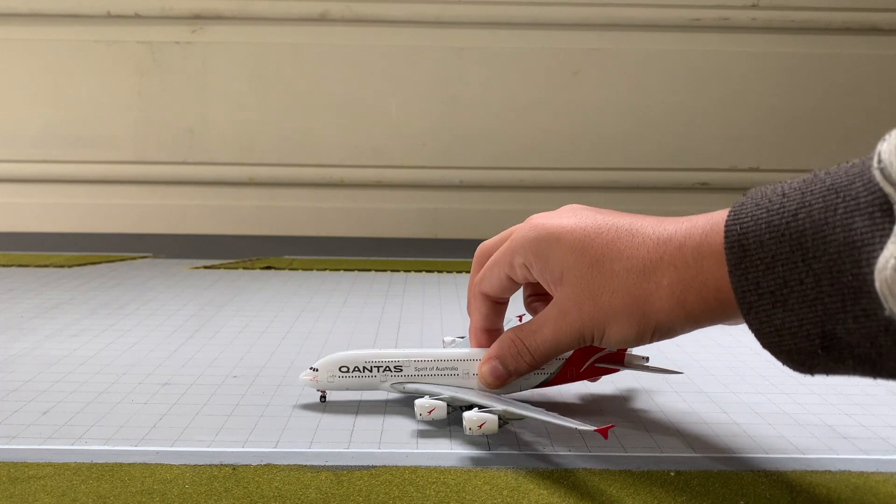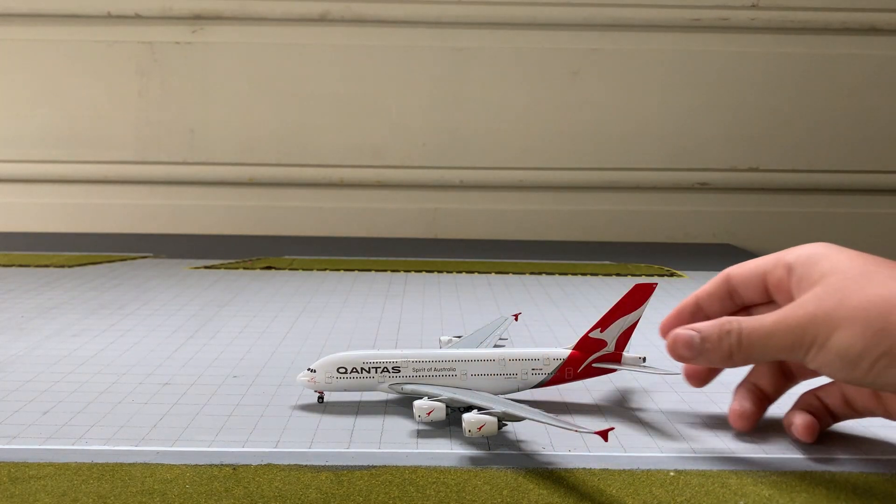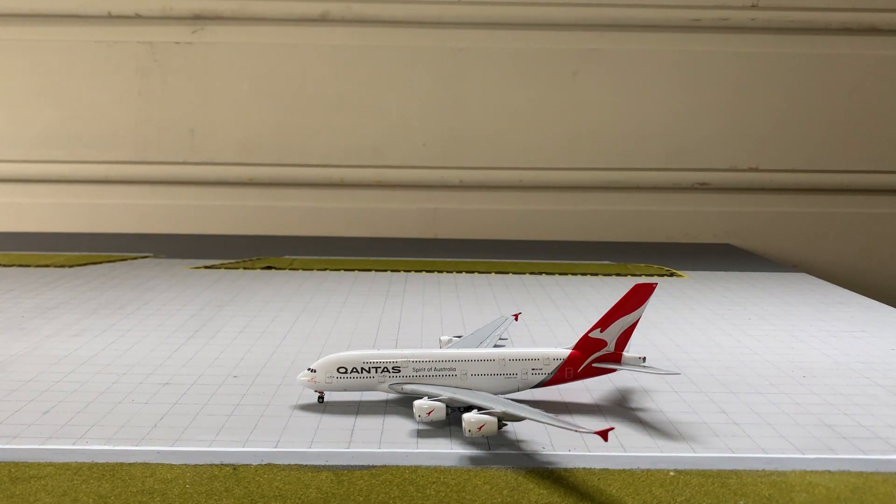Sorry that took an extremely long time — it's very hard to pull out, that's for sure. But here is the aircraft. First words: stunning, absolutely stunning. It's an amazing looking model, it's just so cool. I'll give you a bit of a detailed review.